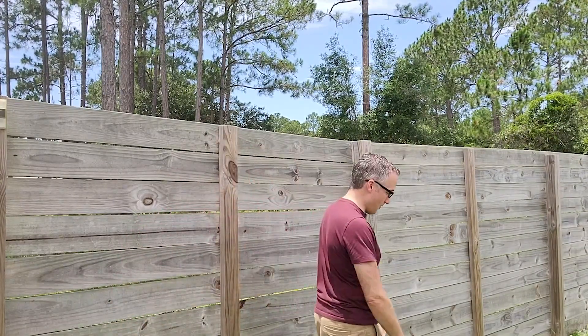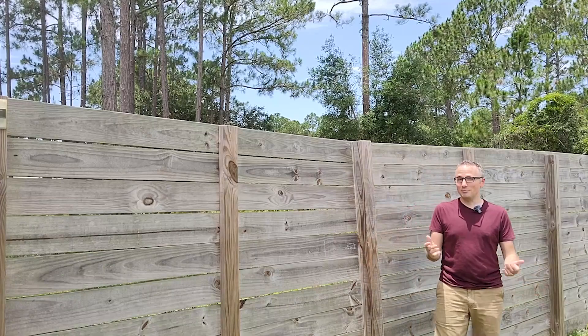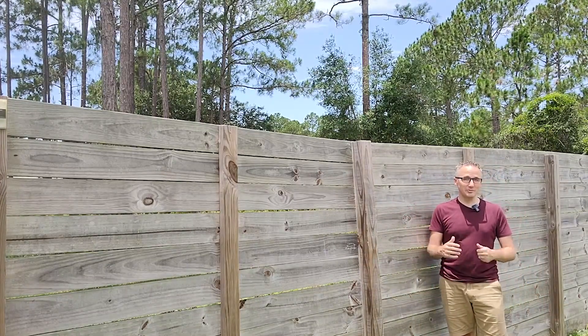All right, so here it is with the microphone on. You can see what difference it makes. Even if I walk away, I can be now probably 15 feet away from the camera and you can still hear me fine.